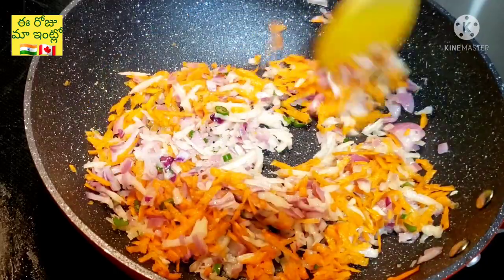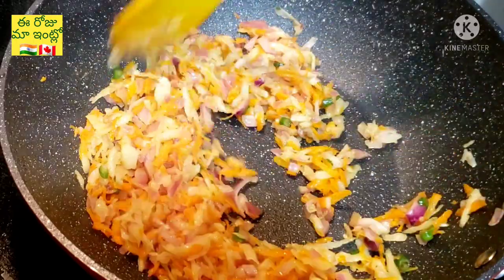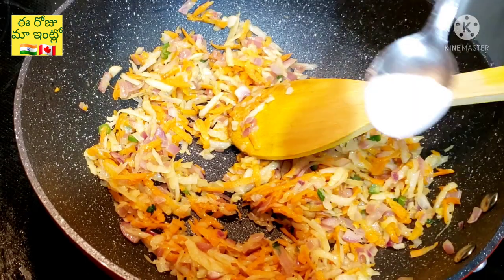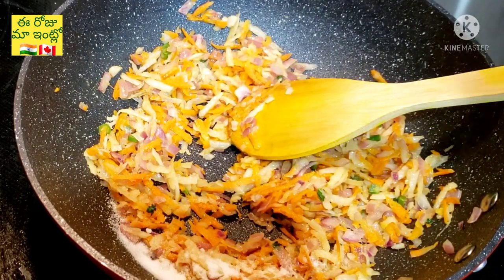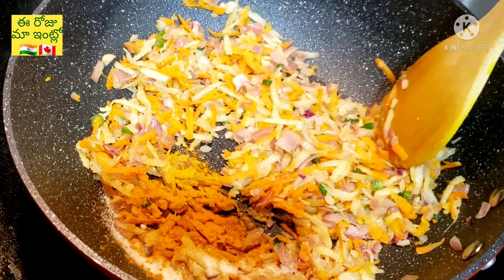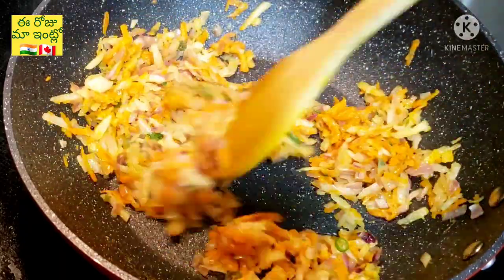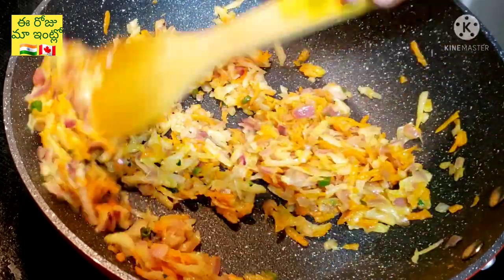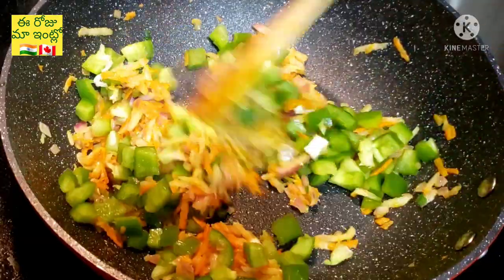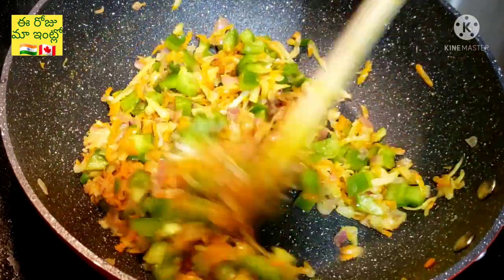You can cut the carrots into small cubes. Add a little salt, then put everything into the pan. Next, put in the capsicum and add the vegetables to the mix.